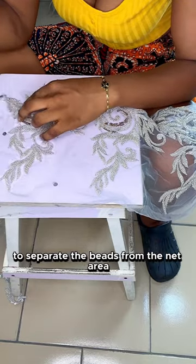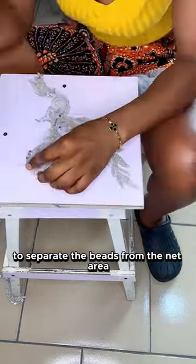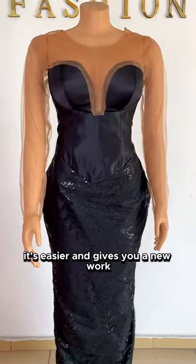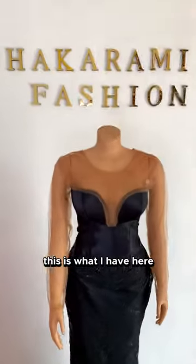I started with using my soldering iron to separate the beads from the net area. It's easier and gives you a neat area to work with.